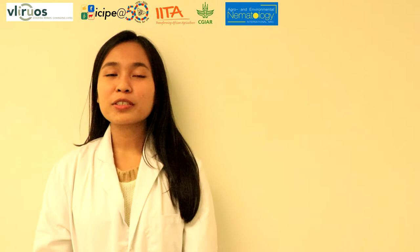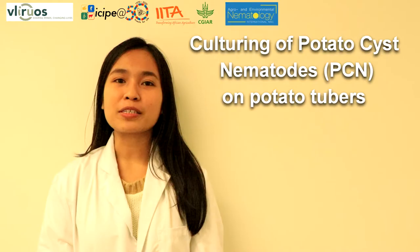Hello everyone. I am Sheila and today I am going to demonstrate how to do in vitro culturing of potato cyst nematodes on potato tubers.